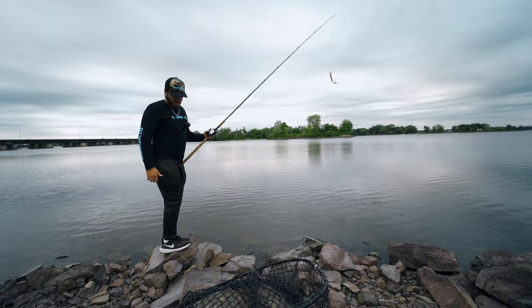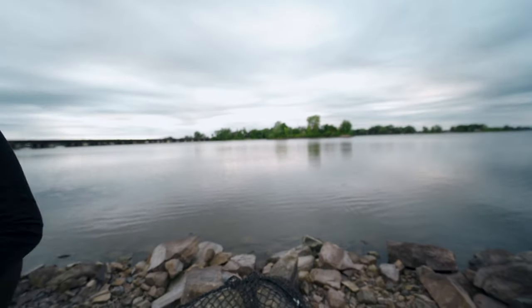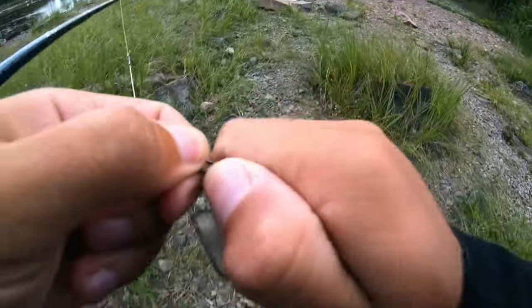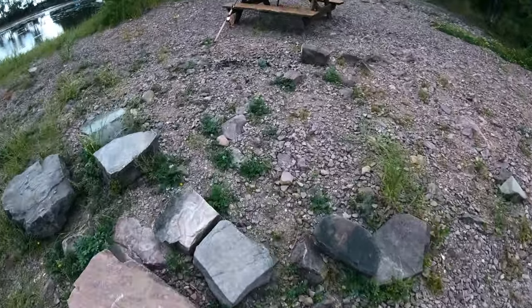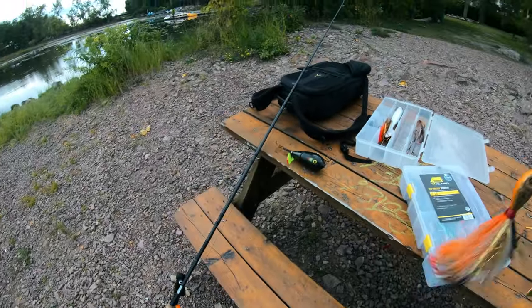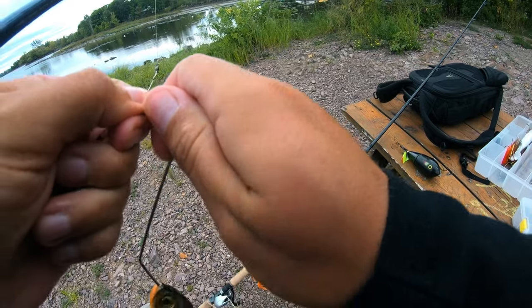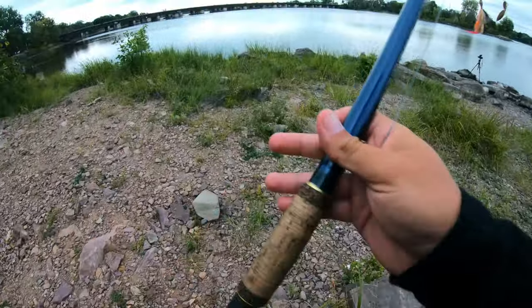I know you guys might be thinking six or seven casts isn't enough to know if a bait works. But in a spot where you have confidence there are muskies, six or seven casts is all it takes to know something's not right and maybe you should switch baits. I'm going to try a spinner bait — see if I can get some distance on it, see if maybe they want something a little different.